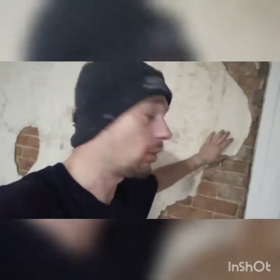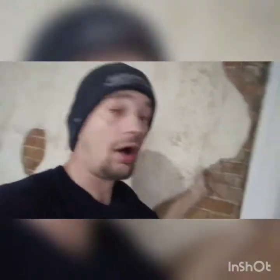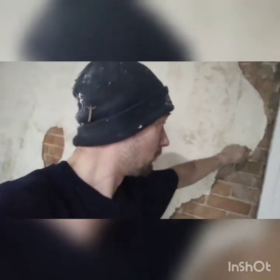For prep work, I scratched as much of the loose stuff off as I could. I wasn't going to force anything to come off — if it's on, it's on. I took my trusty little scraper knife and went around the edges and took the loose stuff off.